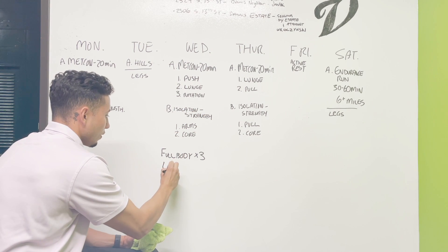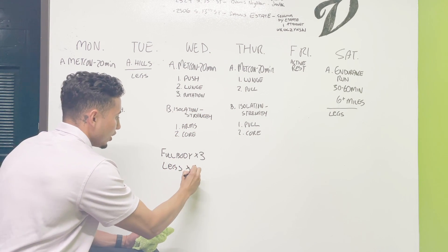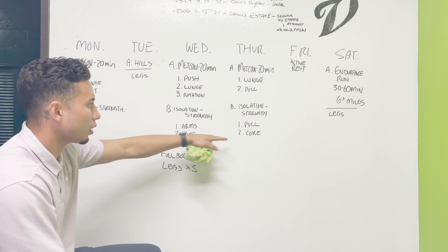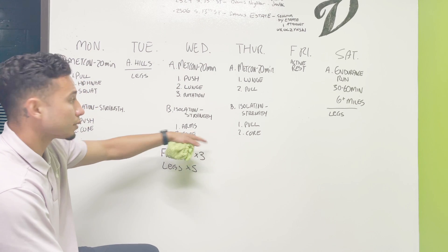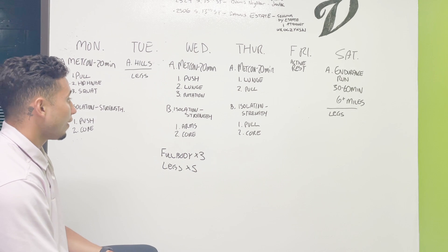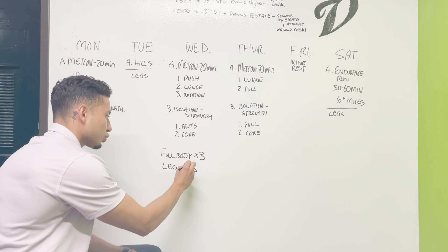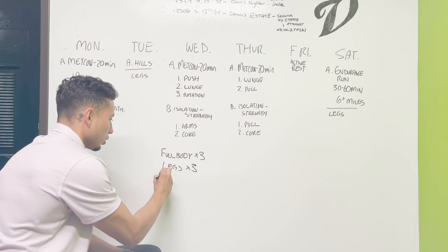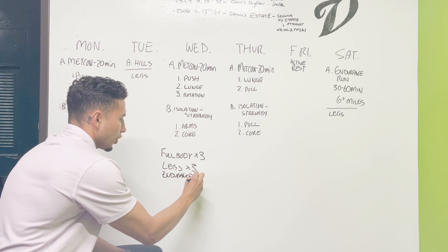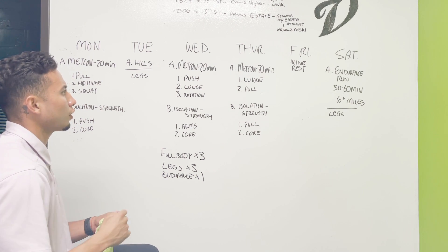We're essentially hitting legs one, two, three, four, five times out of the week. That's why for a lot of our strength training we're not incorporating additional leg work — because we're already focusing on legs on Tuesday, Saturday, and throughout the metabolic conditioning days.